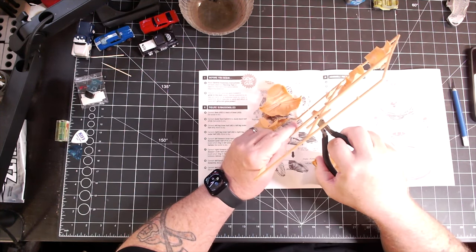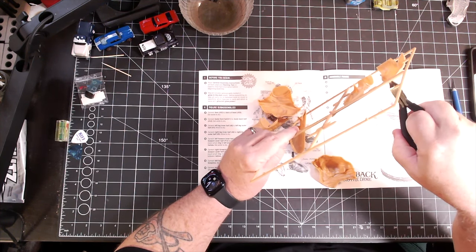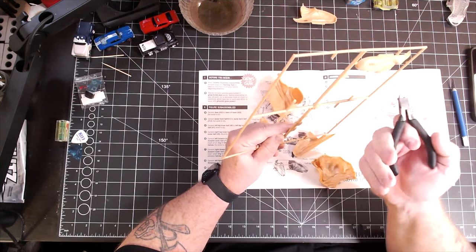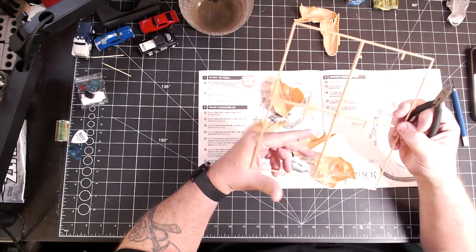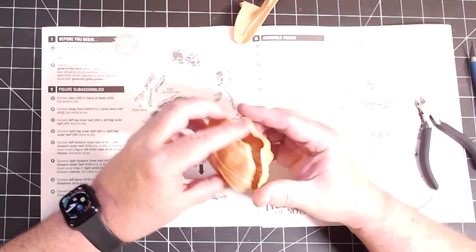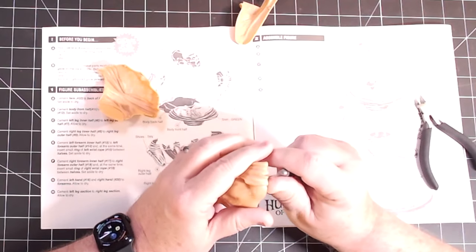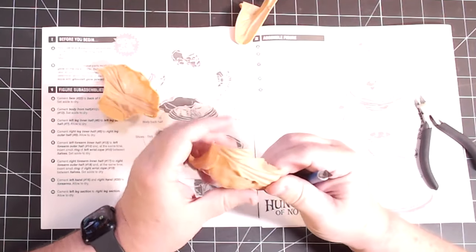I'm using my Tamiya side cutters to nip away all the parts. For the longest time I was the kind of guy who was just breaking the parts off. I'm telling you, it's going to save you so much work in filling little errors where the sprue broke off a piece of the casting. Just take the time and do it right — cut the parts away, and then trim everything up with a sharp X-Acto knife.